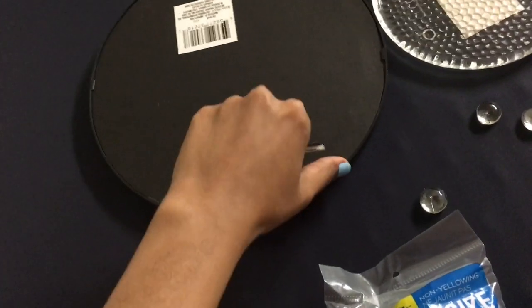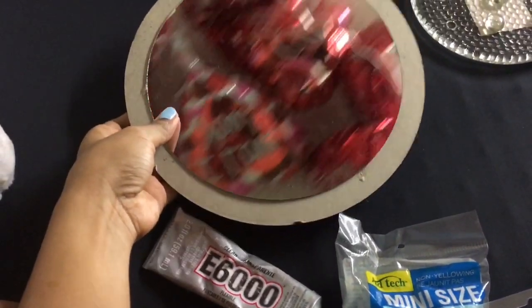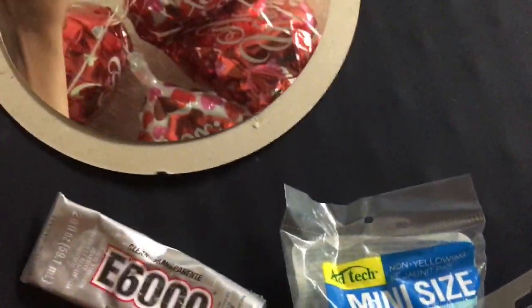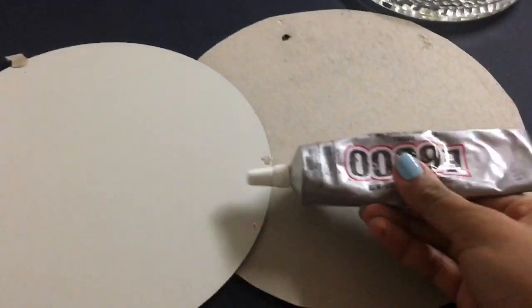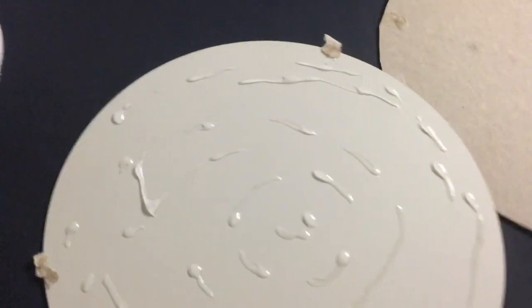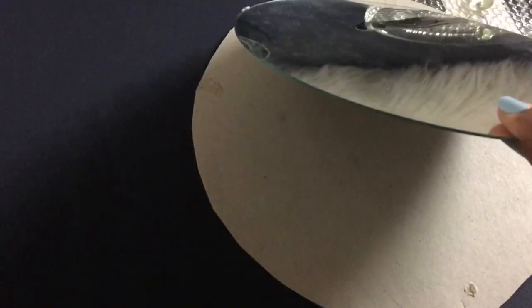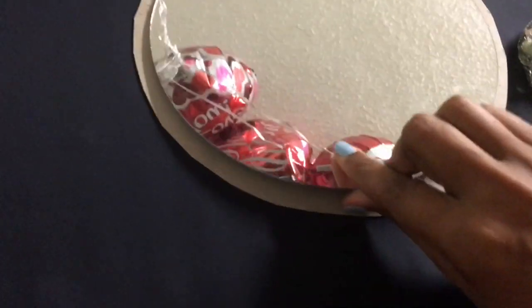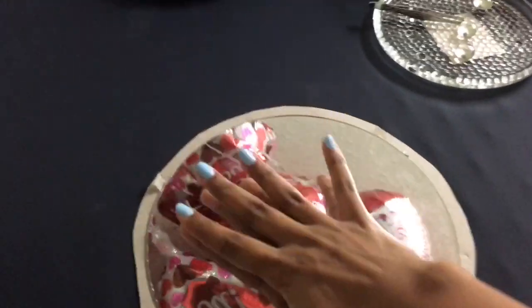I'm going to open the back slide up using the tweezer — it's really easy, it just came right off. Now I'm going to apply some E6000 on the mirror, flip the candle holder onto it, and place some pressure so it spreads and bonds properly.